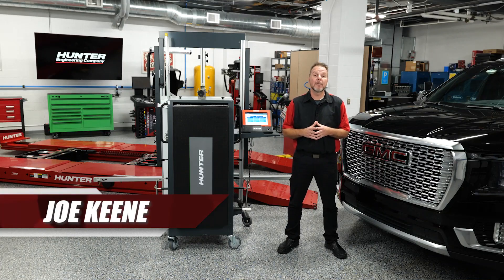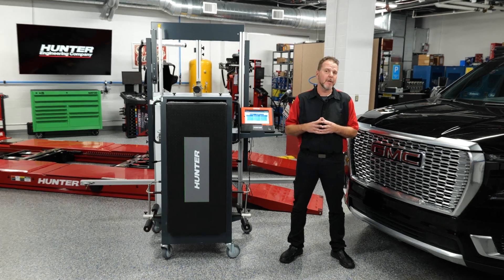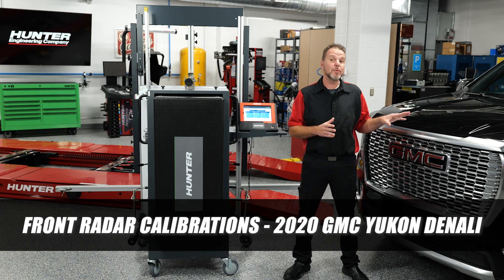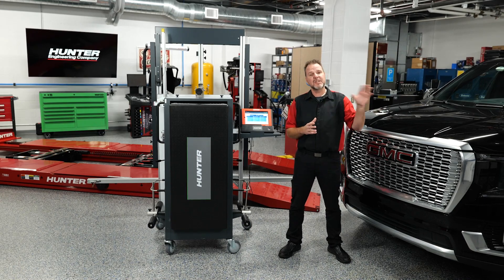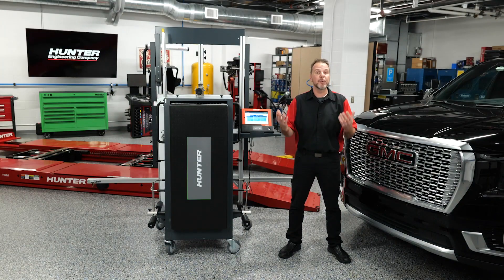Welcome back to our series on ADAS calibrations featuring the ADAS Link and the DAS 3000 by Hunter. Today we're going to be going over the procedures for doing front radar calibrations on this 2020 GMC Yukon Denali. We are going to be doing the front long range radar, which is our adaptive cruise control.